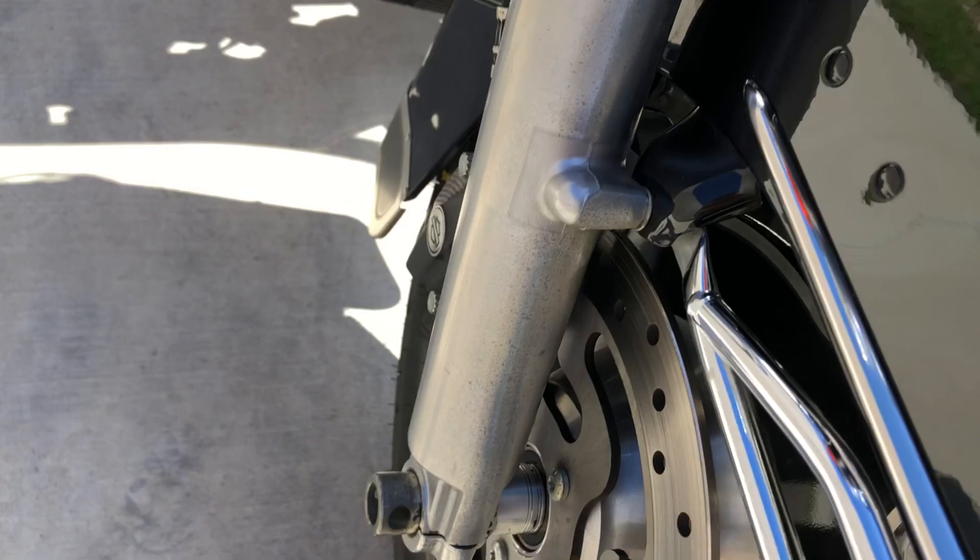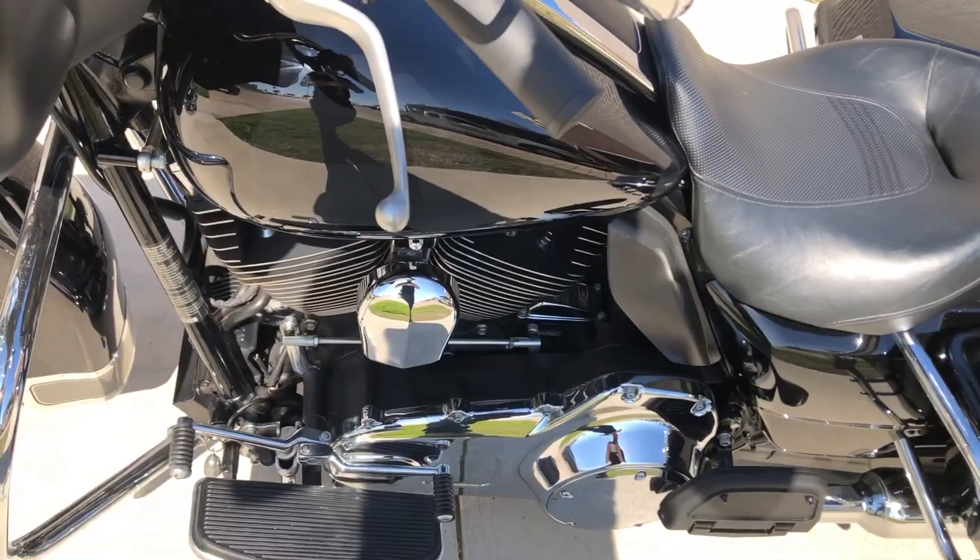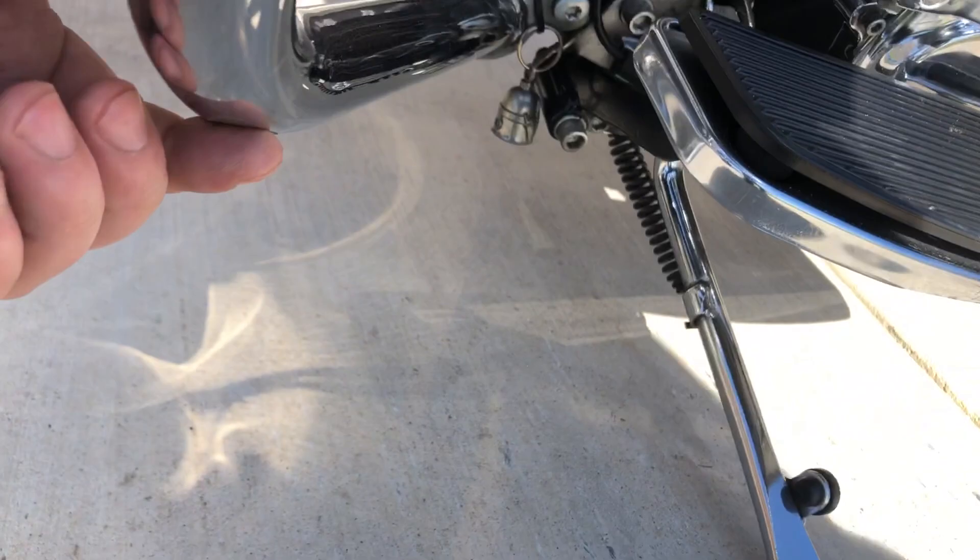There's some marks there on the fender. The forks have just a little bit of oxidation on them. It's a brand new front tire that we put on it. It's got the heel-toe shifter. And this engine guard on this side has got a scrape right there on the underside.